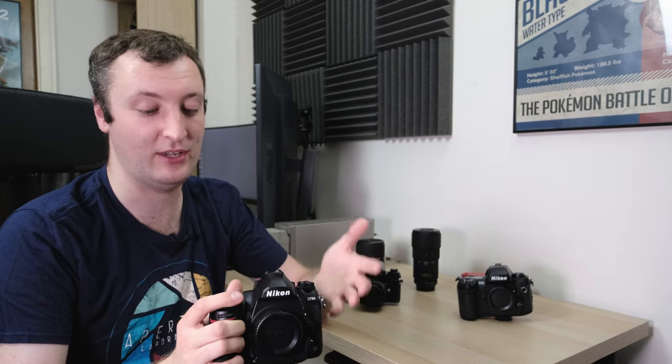The D780 is the latest entry in Nikon's Prosumer D700 series of cameras, and this one replaces the D750, which was the typical Prosumer — wedding photographer, working photographer kind of camera. And this camera, to be quite honest, is rather boring.